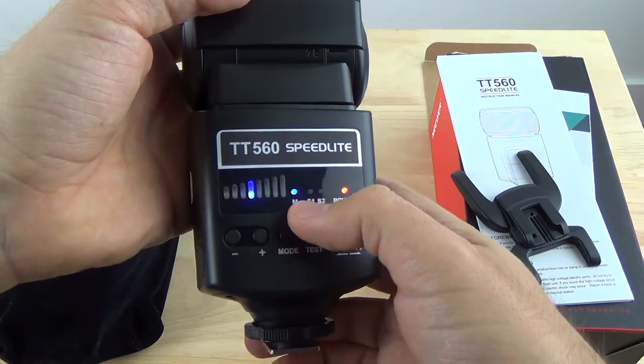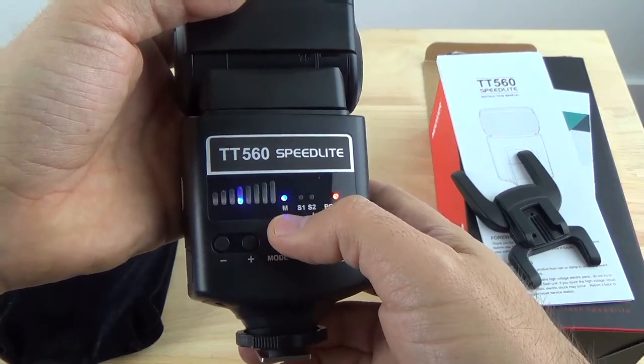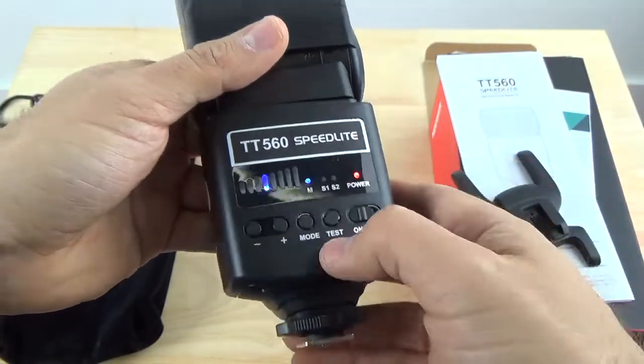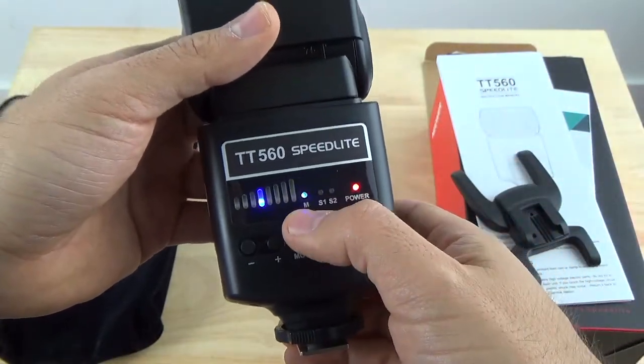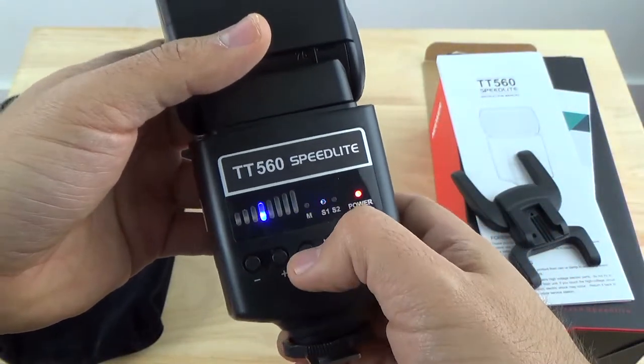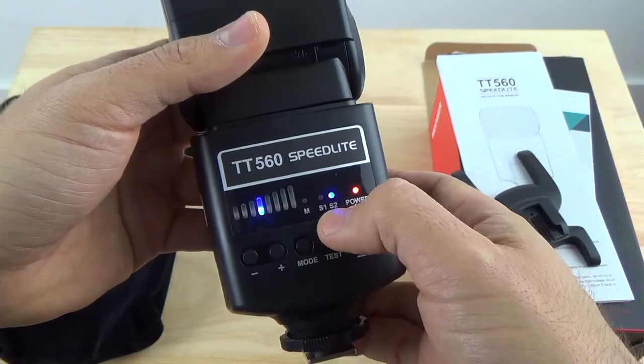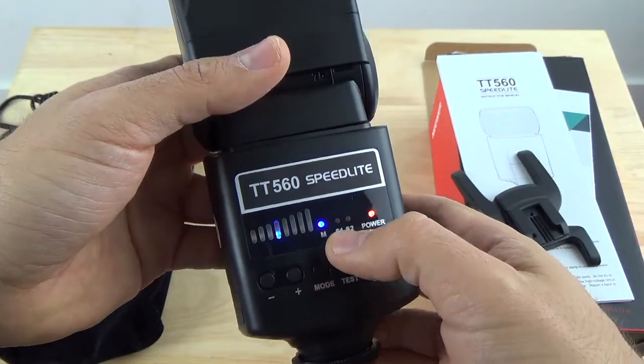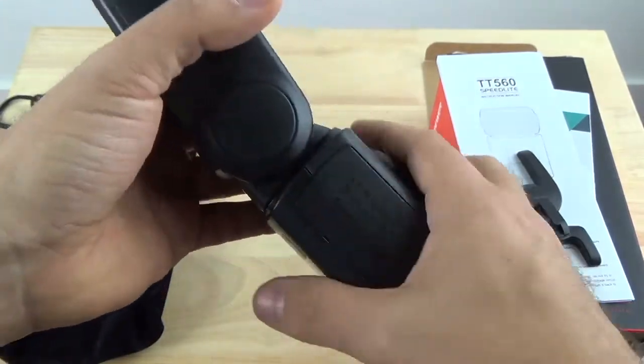For the mode selection, I've only been using it in M — the regular manual selection — because this is a manual Speedlite. It doesn't have TTL, so I've just been using it in M. You also have the option to use it as a slave in S1 and S2 modes. Honestly, I haven't tried those settings yet so I can't say too much about them, but in the manual setting it works just fine.